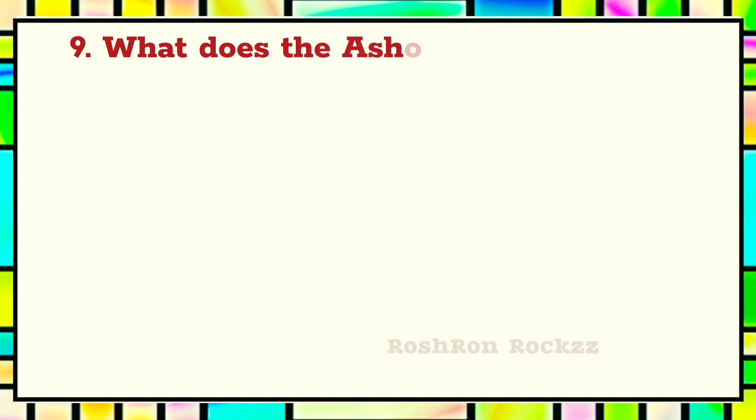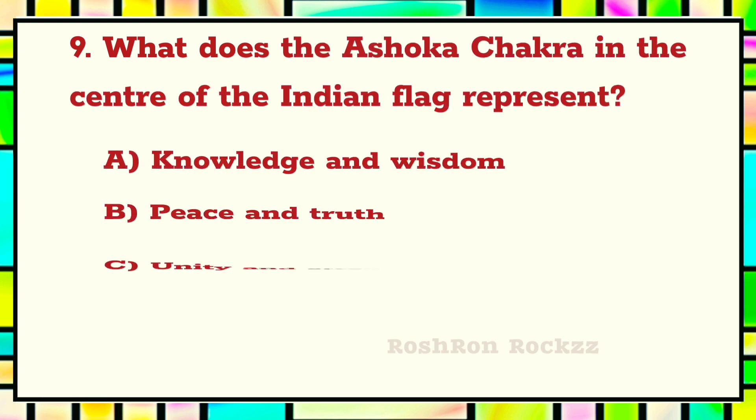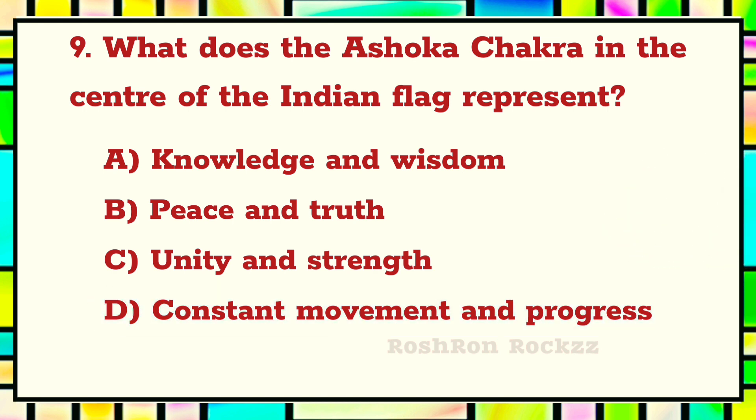Question 9. What does the Ashoka Chakra in the center of the Indian flag represent? The answer is D: Constant movement and progress.